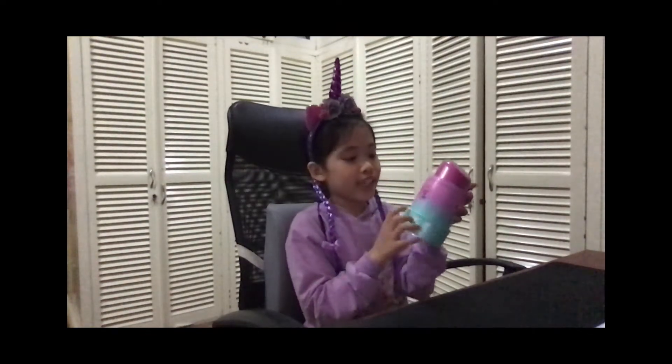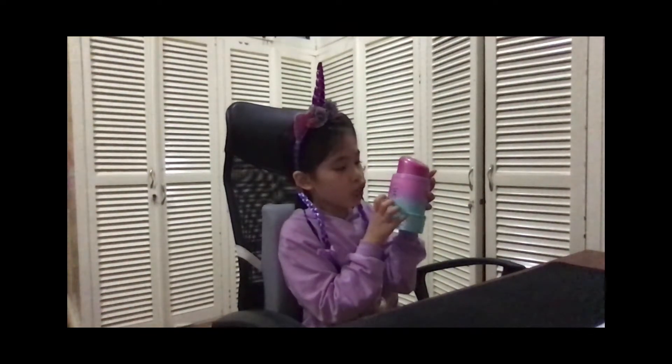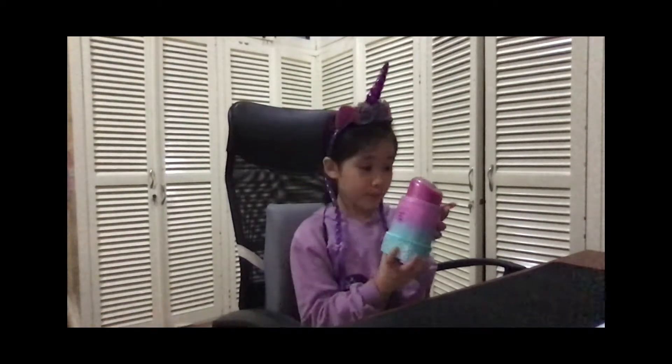I already removed all the wrapper, as you can see. And oh, look — it says text here: 'Dare to Bear by CV.' So I'm thinking there's a bear inside.